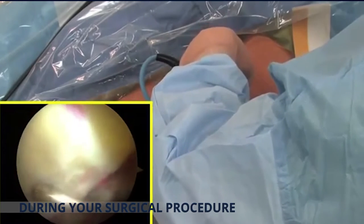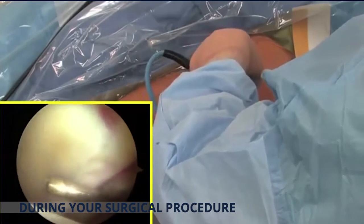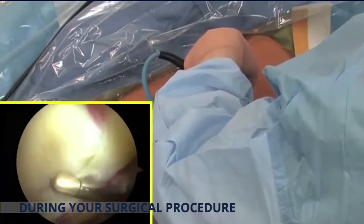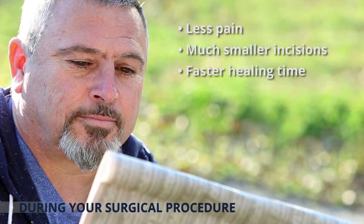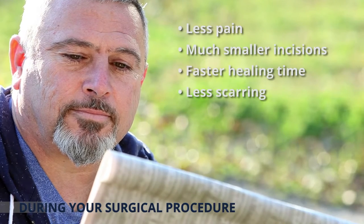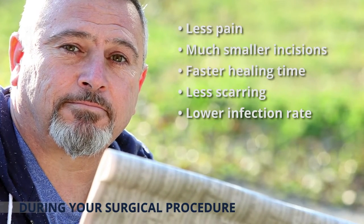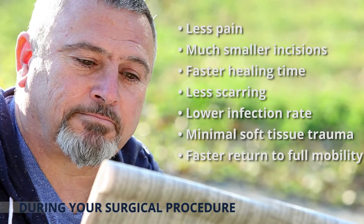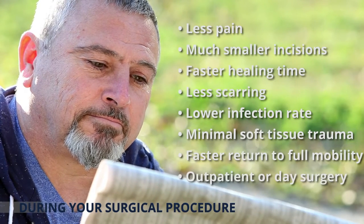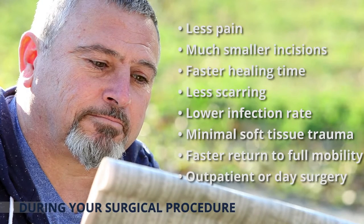The major benefits of arthroscopic surgery compared to traditional surgery include less pain, much smaller incisions, faster healing time, less scarring, lower infection rate, minimal soft tissue trauma, faster return to full mobility, and it is typically performed as outpatient or day surgery.